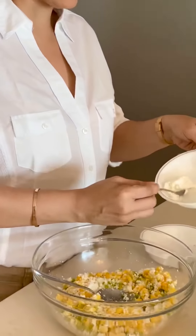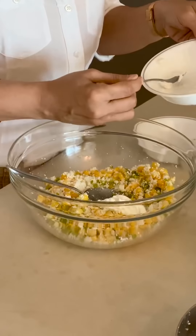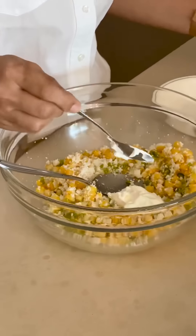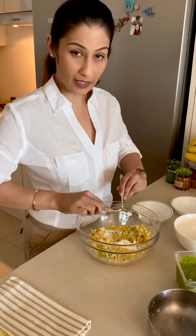And I am adding this — it is hung curd; I am adding two chips worth. You can add cream, you can add mayonnaise.